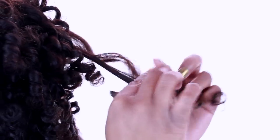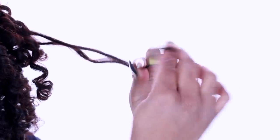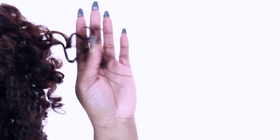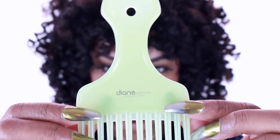Next you want to really separate these curls to basically create more curls. This will also give your style some body and some lift. Go ahead and separate each curl maybe one to three times, and as you can see, at the ends I'm twirling them around my finger. This is the technique to eliminate any type of frizz. Because our hair is super set, it's easy to get those frizzies back in check.